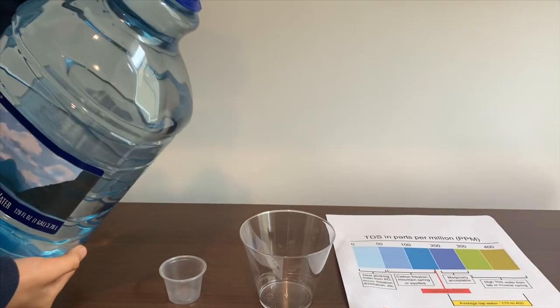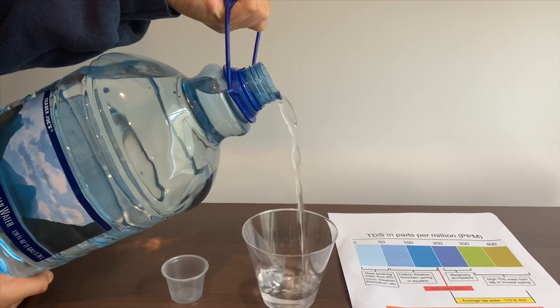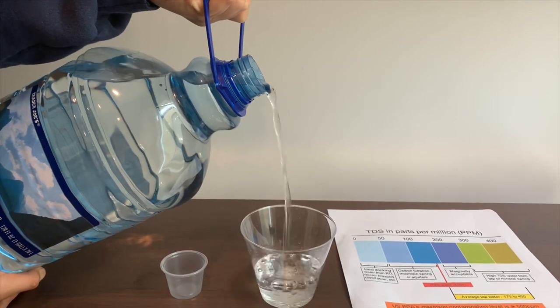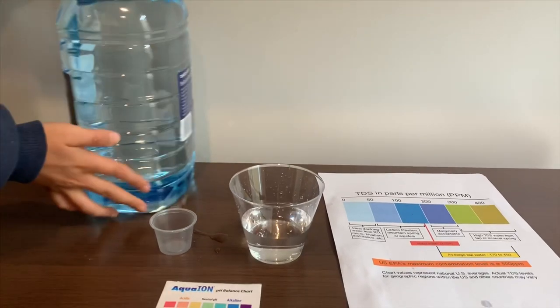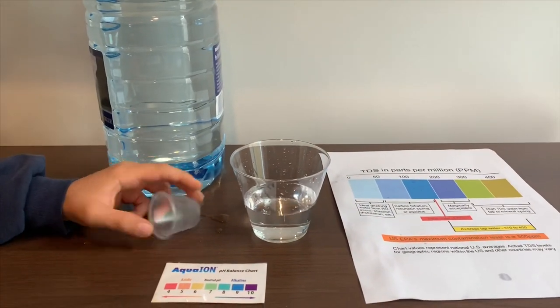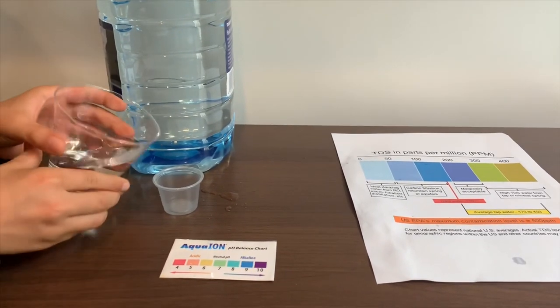Let's pour some water in. Since this is too big to pour inside this cup, I'm going to use this cup to pour inside the small one.